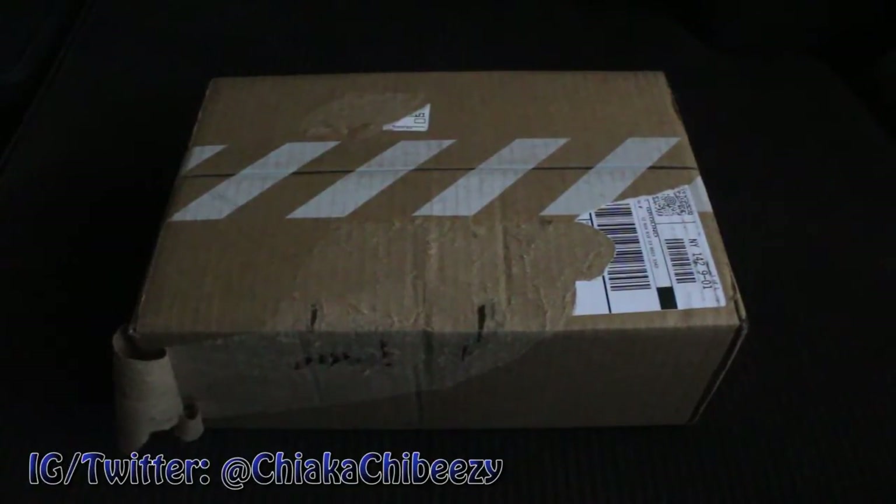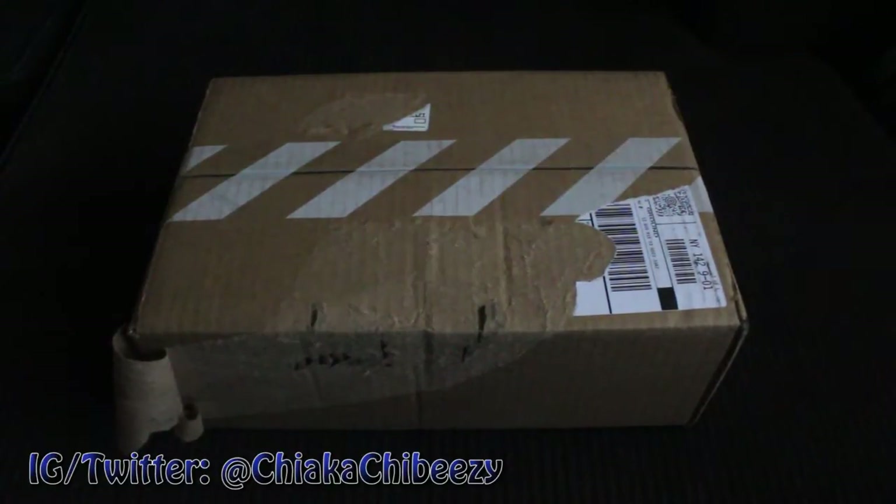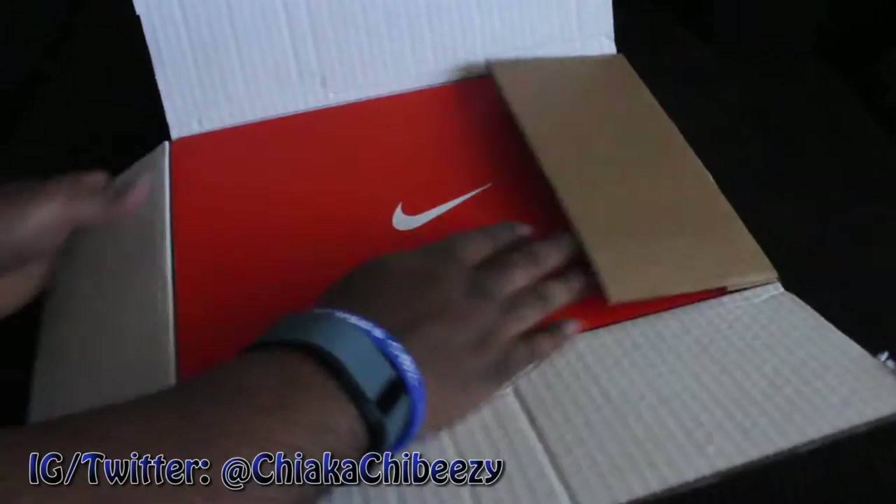Very quick unboxing — this is a steal in my opinion. Got this from the good folks at Nike.com. They had a promo going where it's 20% off when you enter a particular code, and I got these for $83 shipped. Without further ado, let's unbox these bad boys — Nike Sportswear.